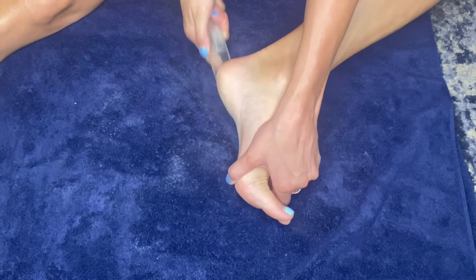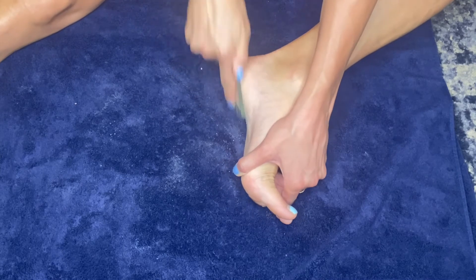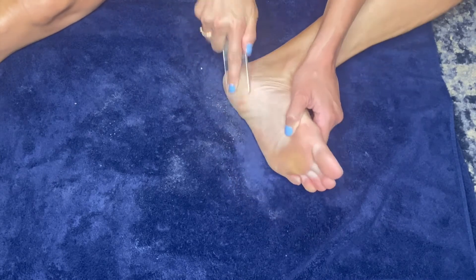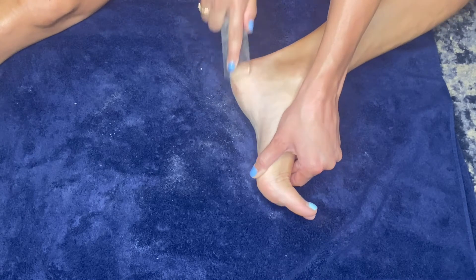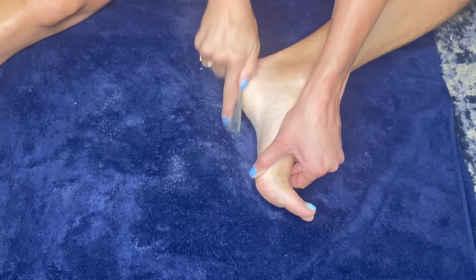See all my calluses, all the dry skin coming off. Check that out — it doesn't hurt your feet at all. It's gentle and effective, super easy to use. It's actually a two-step system. So that's step one.